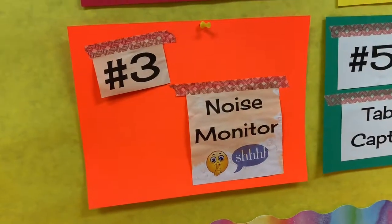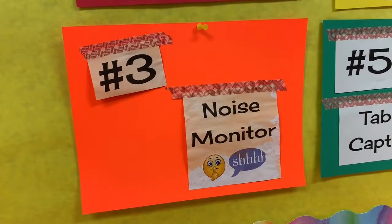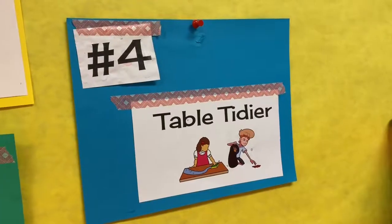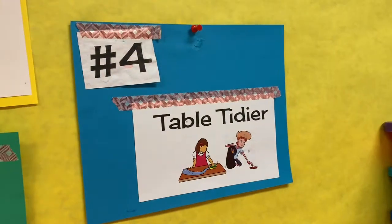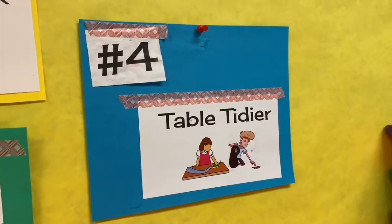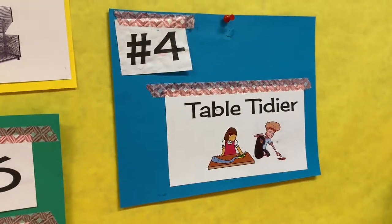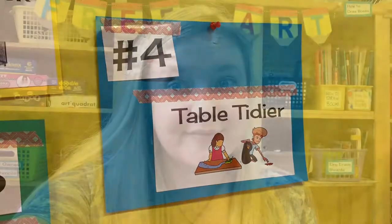Number three is noise monitor. It's your job to remind everybody at your table to make sure they are on the correct volume level in the class. Number four, your job is table tidier. If we paint, it'll be your job to wash the tables. If we do not paint, you still need to pick up any trash left behind on top of or underneath your table.